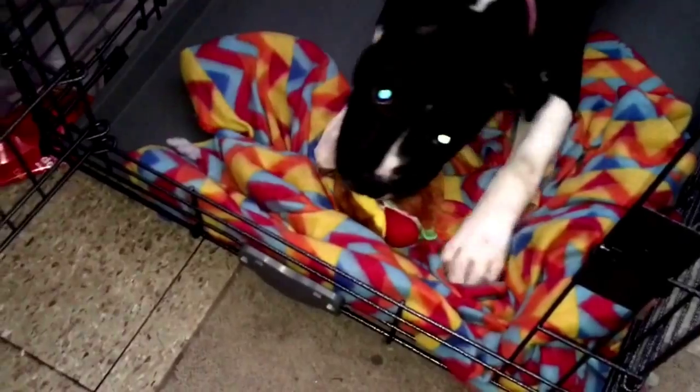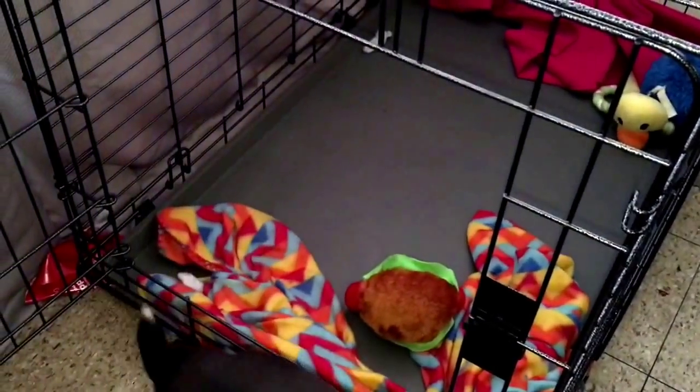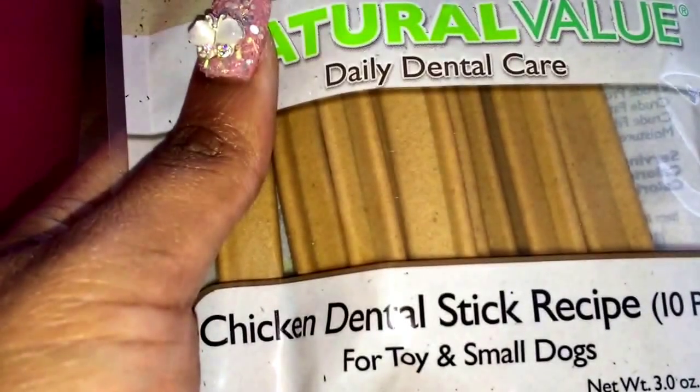This is Eclipse. I named her that because she's black and white — you know how eclipses go — so I thought it was fitting for her. She's my baby. She's four months old, up to date on her shots and all that good stuff. We're going to start training classes for her and go pick out a vet this weekend.